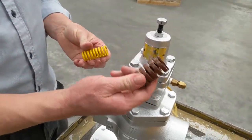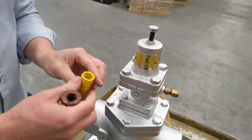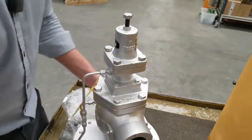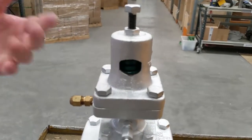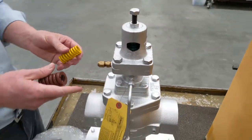Here I've got a brown spring, a yellow spring, and inside the unit you can see in the back of the notch of the pilot assembly there's a green spring. You can easily identify the spring by looking in at its color.